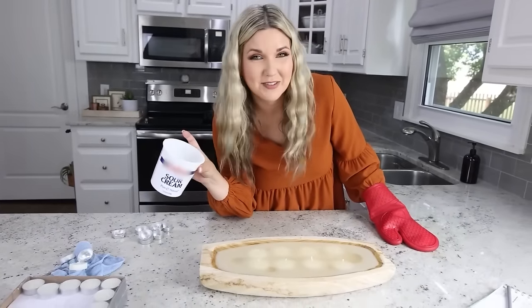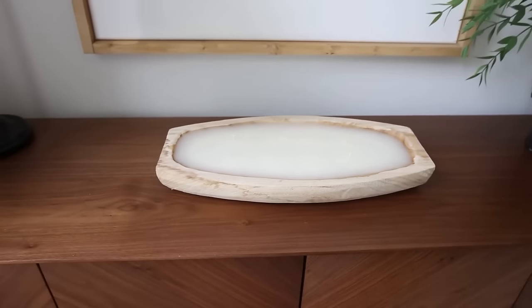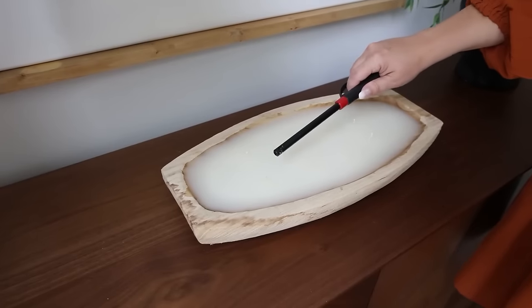I let the candle sit for about an hour and I am super impressed with it — I think it looks great. It's not perfect but I love it. I'm gonna light all of the wicks.